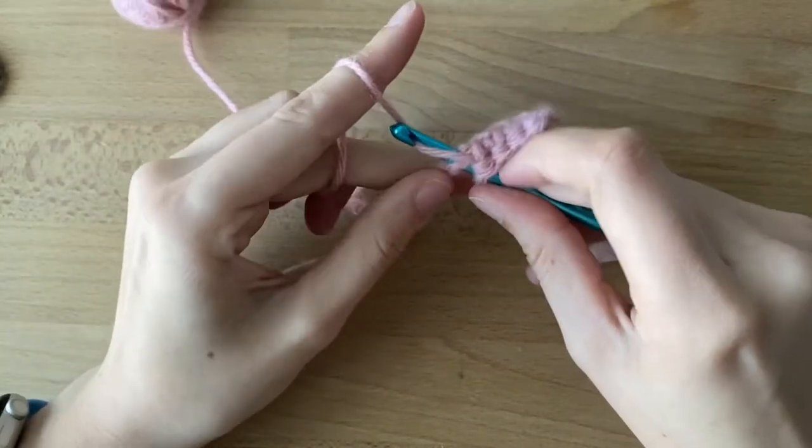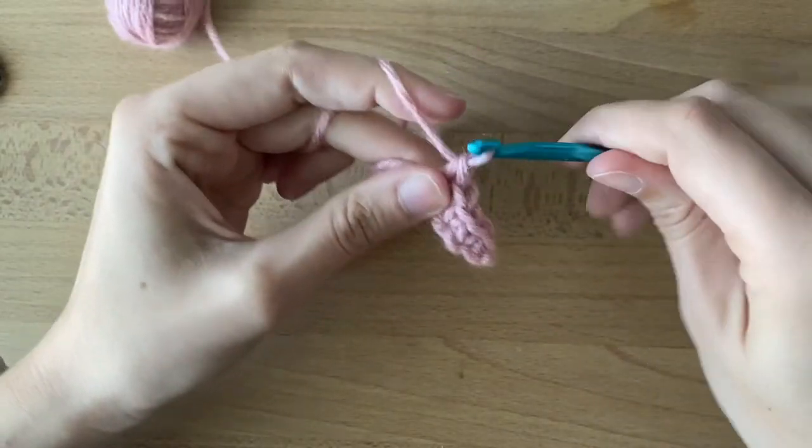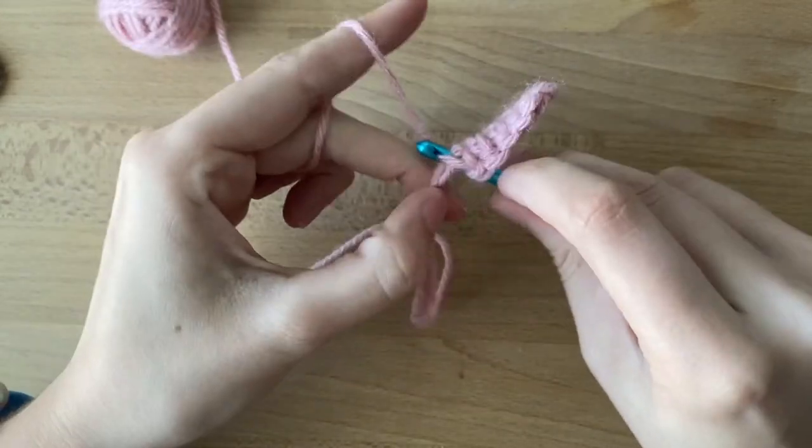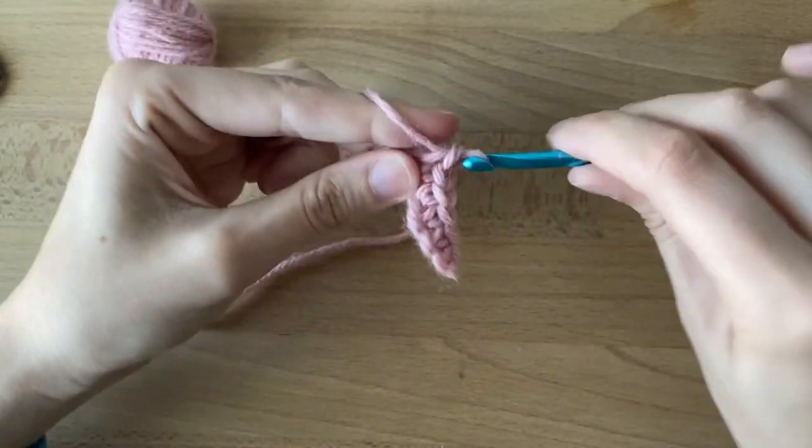If you need more information on this skill, there's a video called 'Crocheting Rectangles and Squares,' which will talk more about chains and single crocheting into them.